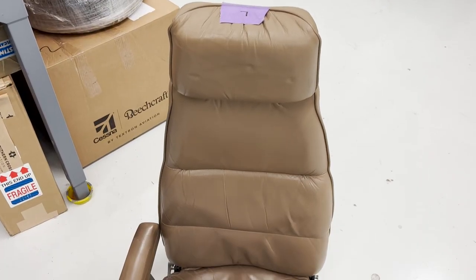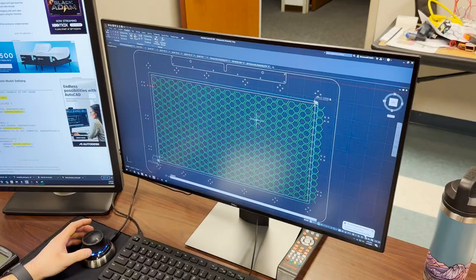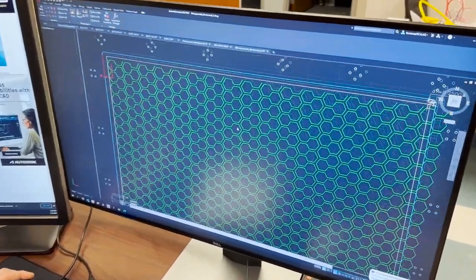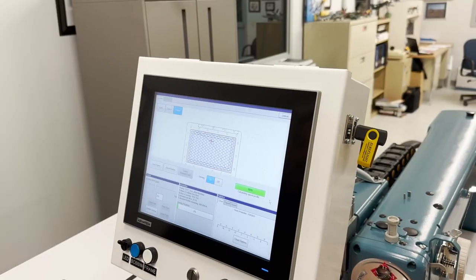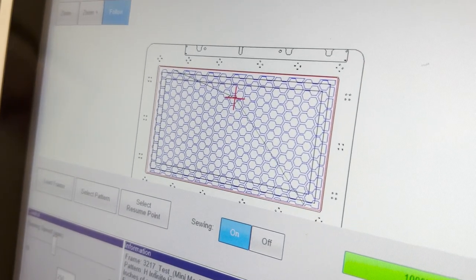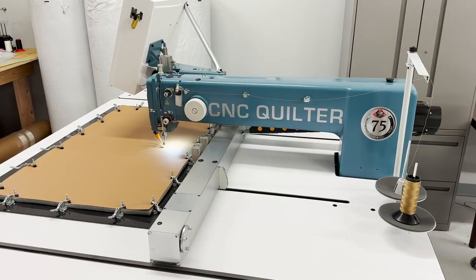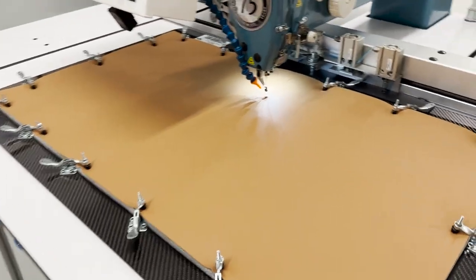We've also begun a little bit of design work on replacing the old beat-up factory upholstery. Here you can see one of our engineers designing a pattern that's going to be used on a quilt for the seats. And from the engineer's computer to the machine itself, here it is ready to go. Leather has been cut and loaded into the machine — we have a blank canvas to start with.